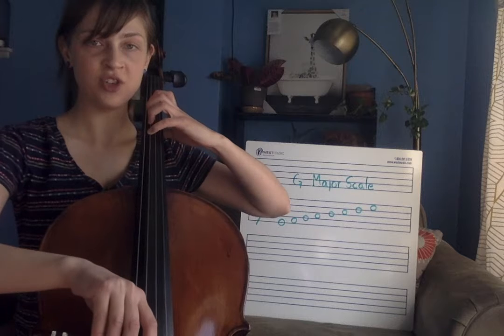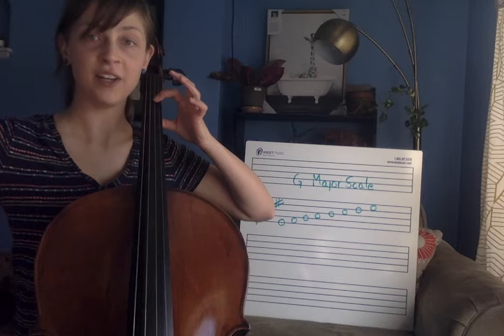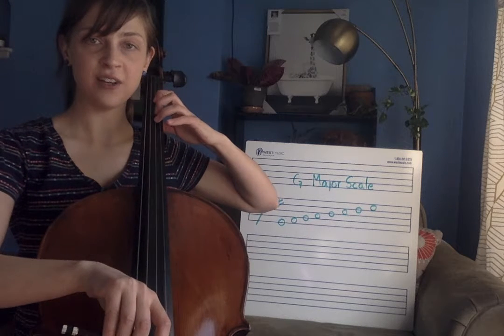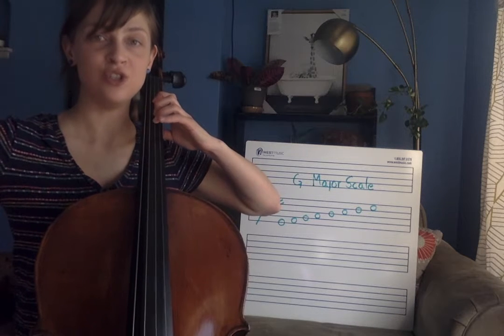Now I go over to the D string. No fingers — D. One finger — E. Three fingers — F sharp. And four fingers — G.